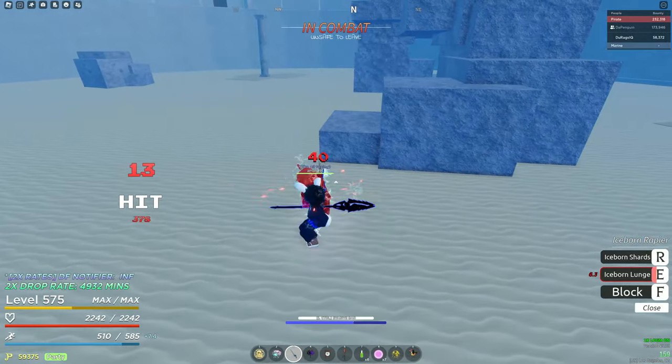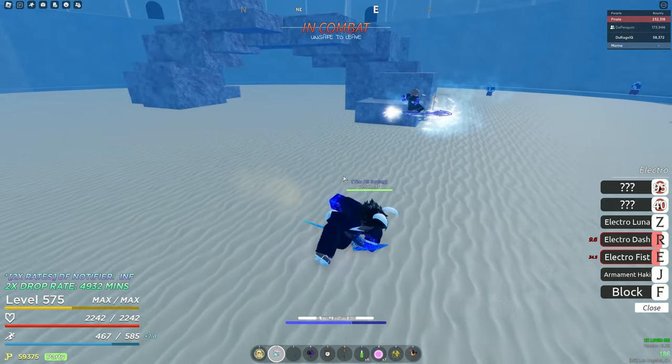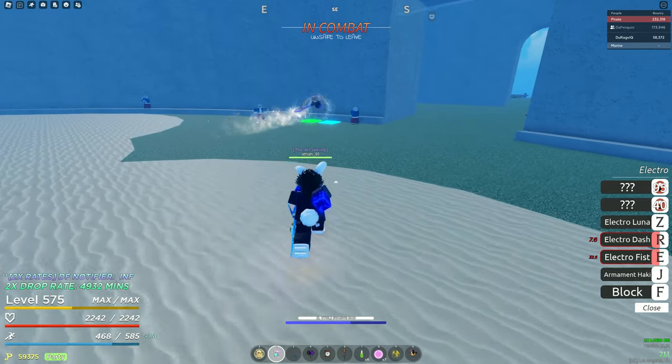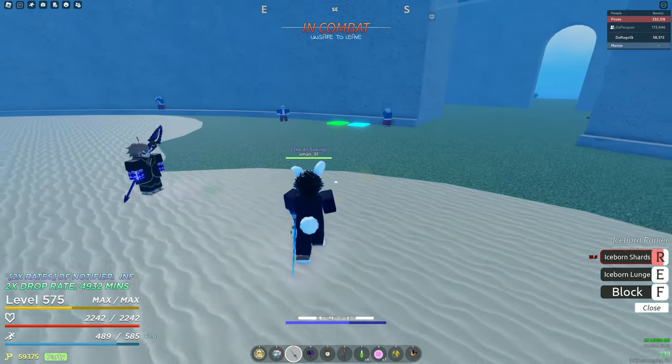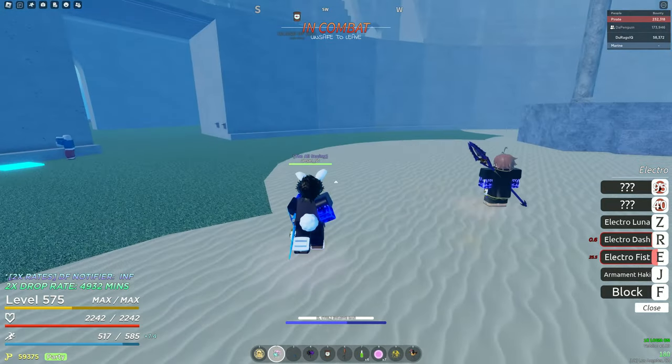So that's what the combo looks like. You can add more to it, I just keep messing it up, so I'm not even going to try it anymore. I think that combo does around 1.2 to 1.3k damage. About 1.2k — that's without Electro Fist and that's also without looping.